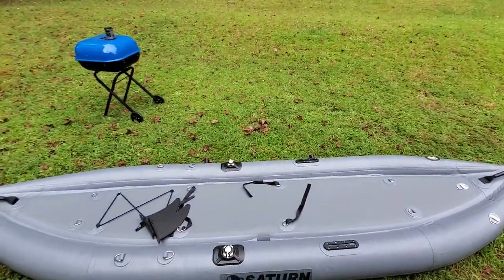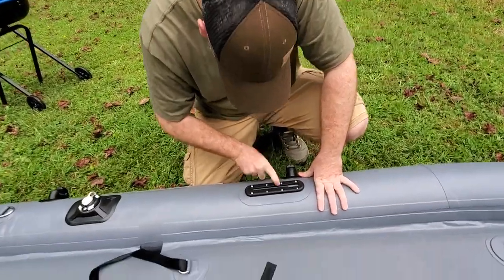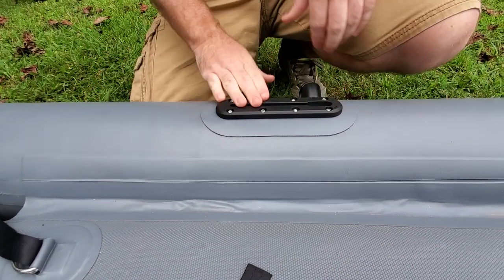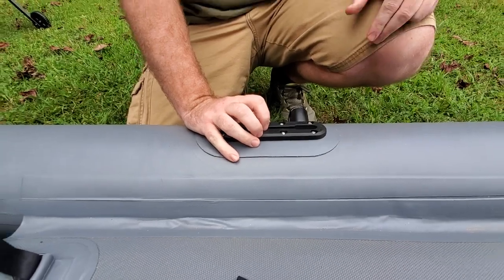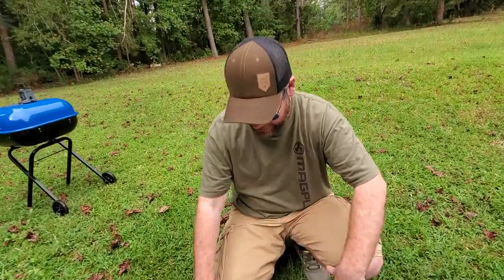As for the track mounts, I've looked them over and messed with them a little bit. I don't have an actual accessory to test them with, though I do plan to buy one. This feels and looks like completely different plastic than the rod holders, so I think these will be okay. But I'm going to test them before I put anything on there.